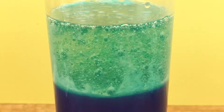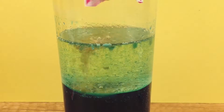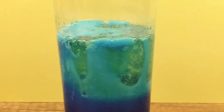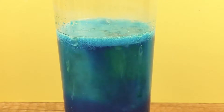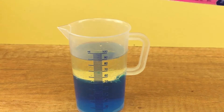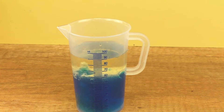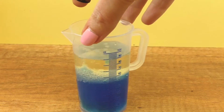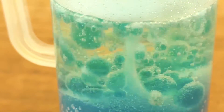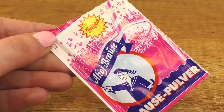Let me show you on camera. I will add a little more lemonade powder. I'm going to repeat the experiment so now you can see it. How do you see the bubbles? This is the lava effect — you can try it yourself!